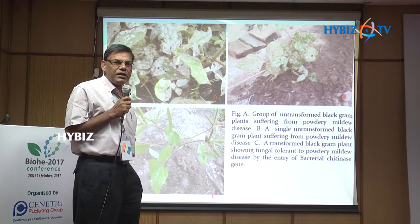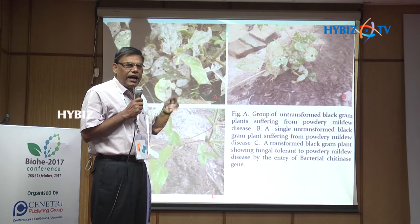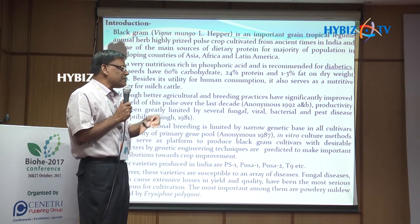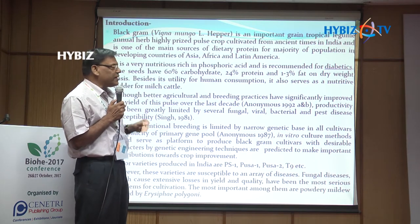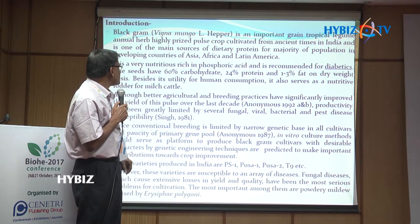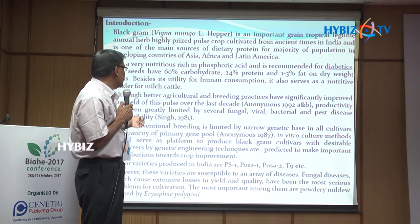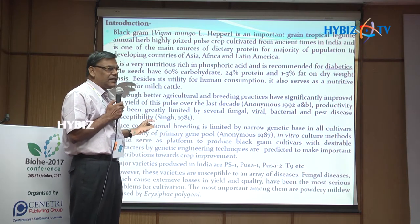This transgenic plant took 12 complete years to develop. I started this work at the University of Washington and then came to India at JNU and completed this work at JNU. Black gram is a very important tropical grain legume and annual herb - a highly priced pulse crop. In India it is a very important crop and is recommended for diabetics. So this type of work is very important.